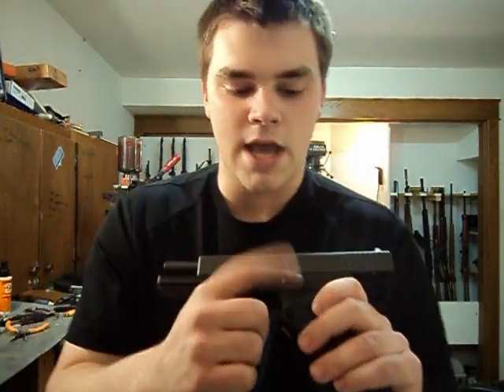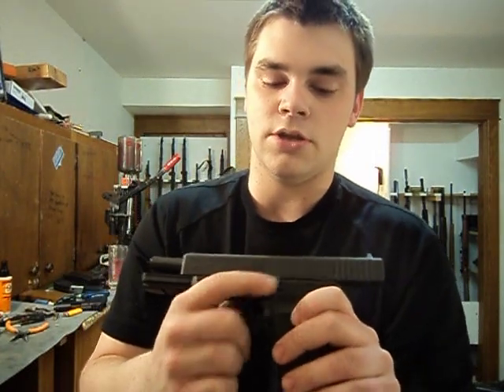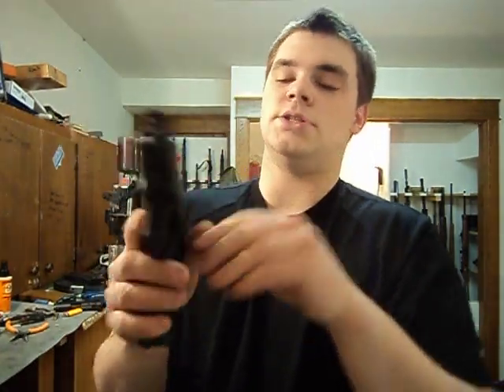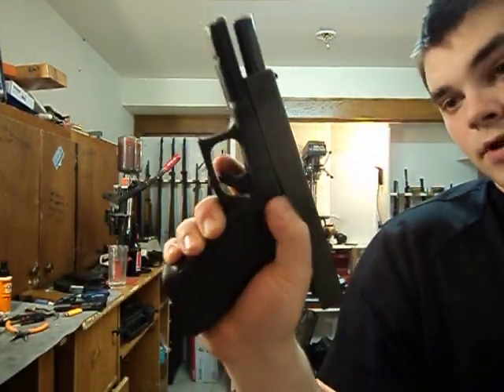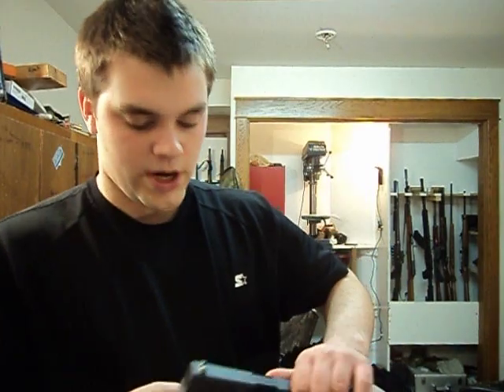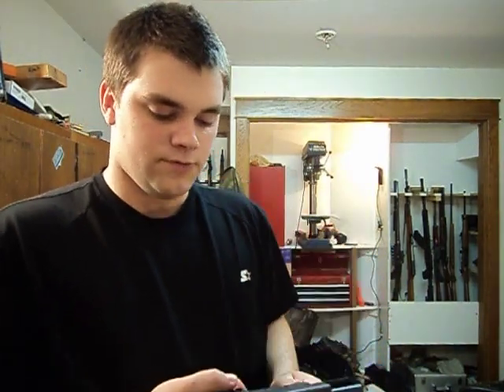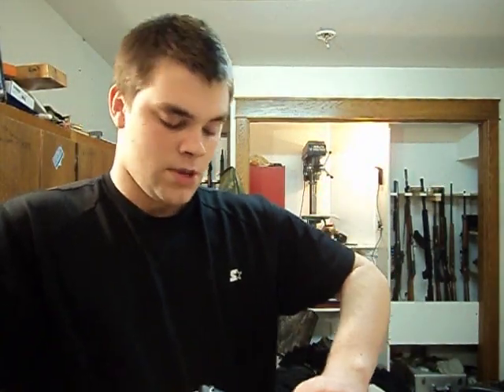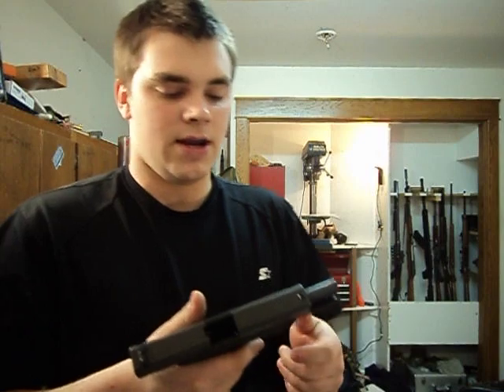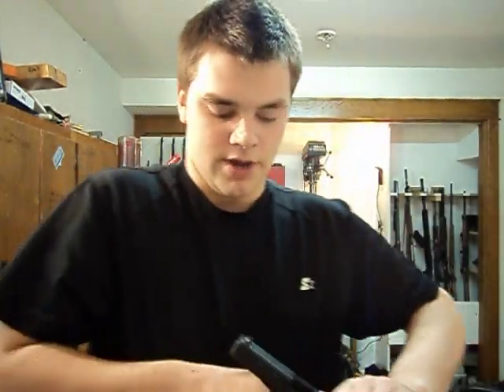The slide release on the Glock is stamped steel — it's been the same on all Glocks since the Gen 1. It's a nice slide release. If you have smaller hands you might want to get an extended one, but for me I can hit it no problem. It is very flush and could be a little more pronounced, but the reason for that is the Glock is designed to be very streamlined. You can get extended slide releases in the aftermarket, but I don't really care — I can hit this slide release just fine.